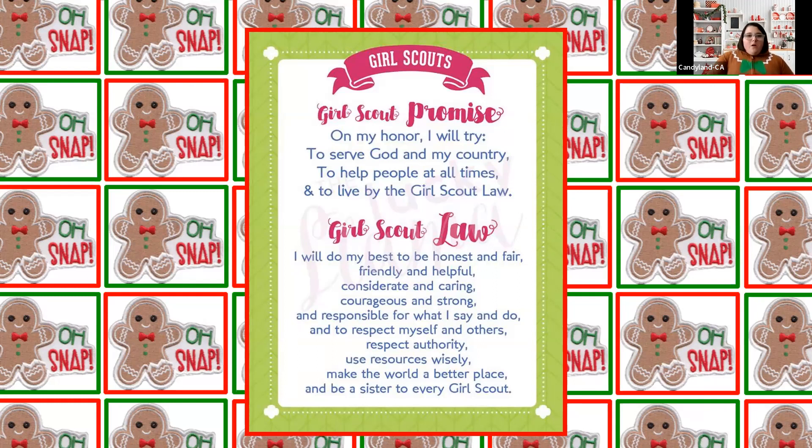Great job. Thank you for joining me. I'd like to introduce you to my Girl Scout sister, Papaya.